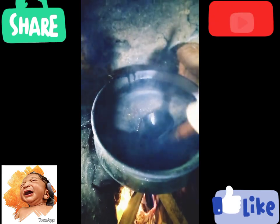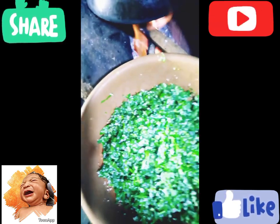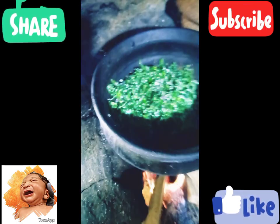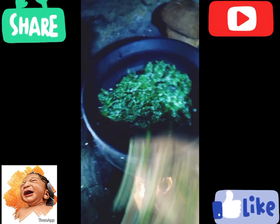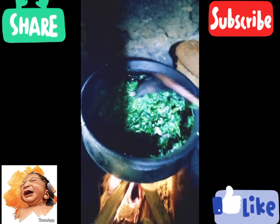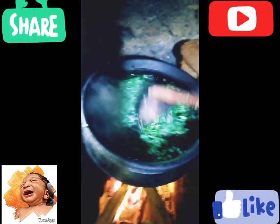I'll cook it in the cafeteria. The other thing I would like to do is make the live video. I want to make the live video so I can see it. This video will show us how to keep the live video. You can see the video on the channel.